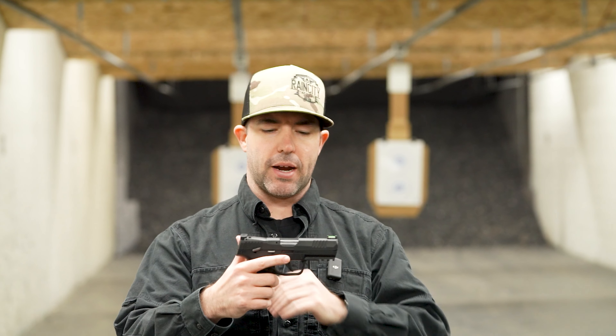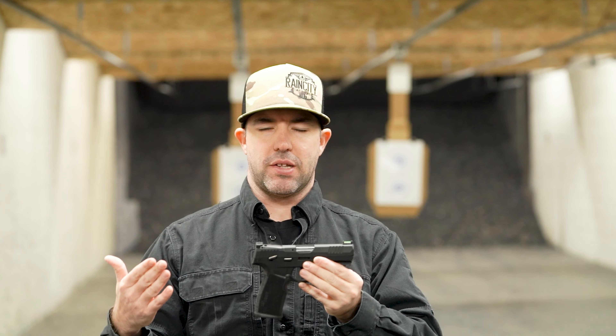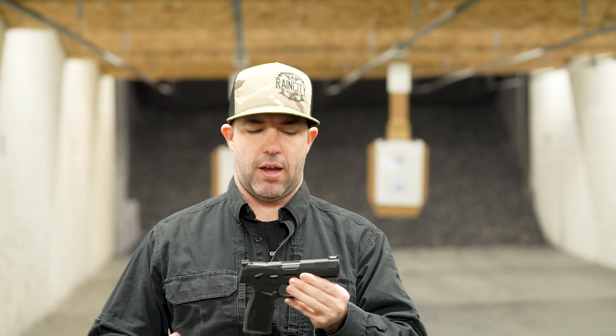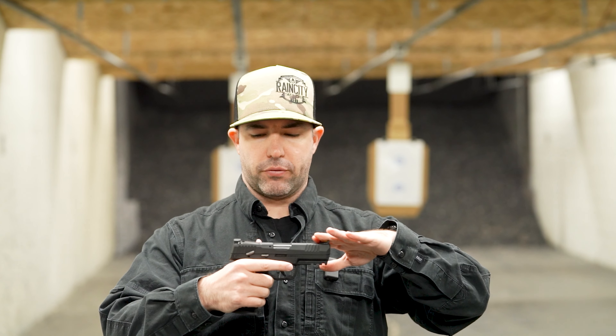Moving from the front to the back, it's an overall length of seven inches, comes in at just about 17 ounces, which is what you'd expect from a 22 — I don't want to carry a 22 that makes me feel like I'm carrying something heavier than that. It has a fiber optic front sight and fiber optic rear sights that are also adjustable.